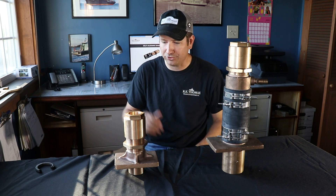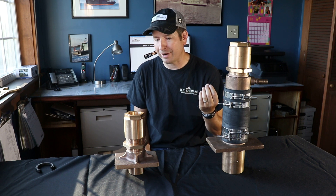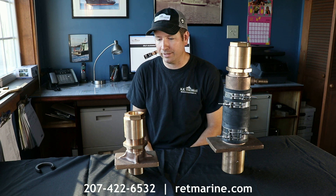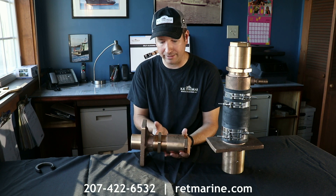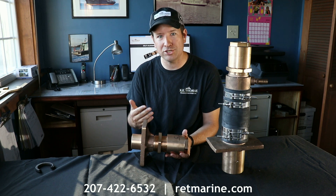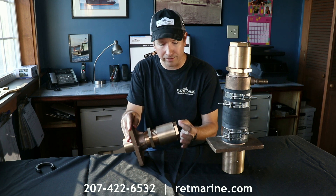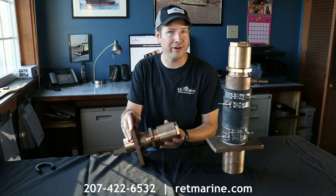Before we start talking about this, just real briefly — a traditional stuffing box is trying to do a couple of different things at once. It's trying to create a seal around the shaft, but in many cases, due to the length of the propeller shaft, it's also going to be bearing a lot of the weight of the propeller shaft, so it'll act as a bearing and as a shaft seal. This can lead to an increase in noise and vibration, and constant adjustment of the gland nut, and you may have a steady stream of water coming out of your gland nut, dripping into your bilge, which is not really a desirable situation.